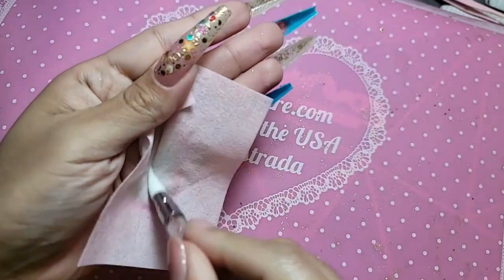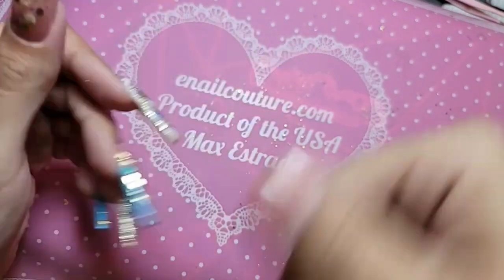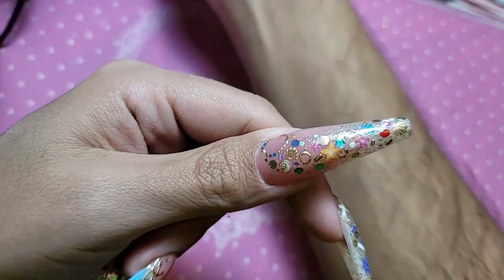Here's our silicone tool as well. Make sure she's nice and clean. And let's go ahead and bake this for 30 seconds before we apply our layer of shiny gel on top.